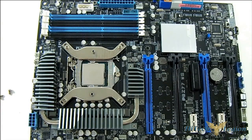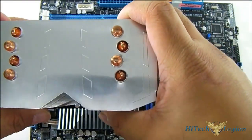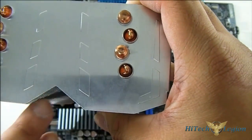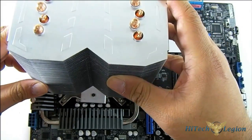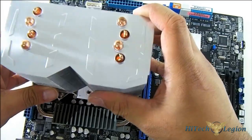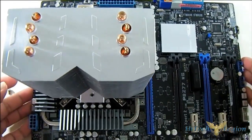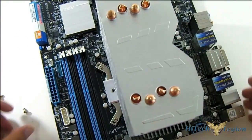Here we have our motherboard again. We are going to install the heatsink with the fan blowing through the back, so I'll mount it with the flat surface facing front. Place it down and make sure it matches the mounting holes. There we go — it fits perfectly. You can see the mounting holes on the front as well.